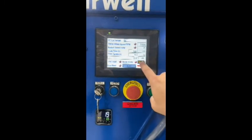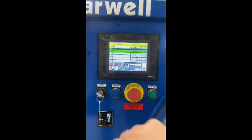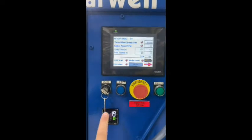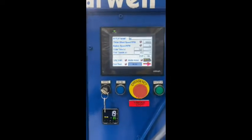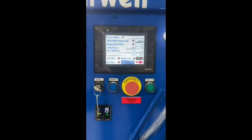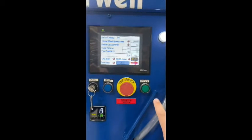This is how you save the profiles — you come in here and press save. You also have an override switch for maintenance mode; maintenance can put it into override. You have your E-stop and stop/start.